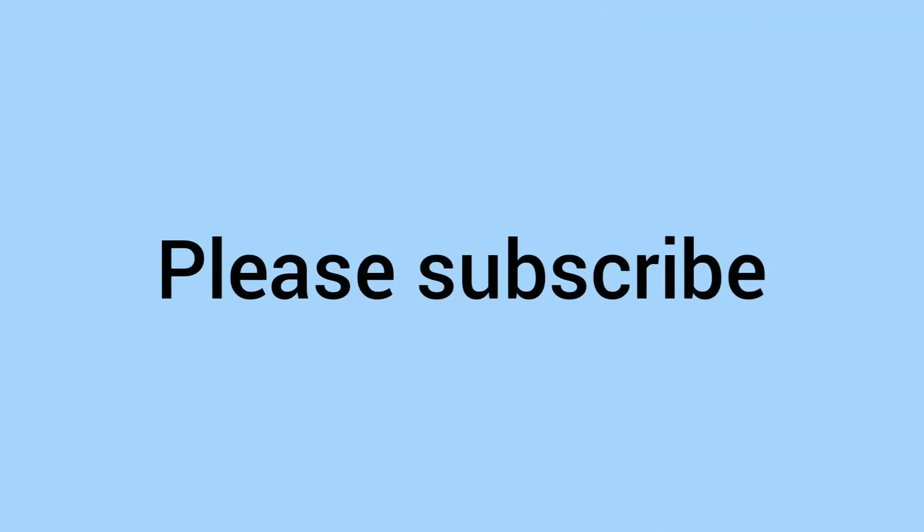Please do comment down below if you do have one, and of course please do subscribe while you're down there — that means a lot to us as well. A big thank you to everyone for watching, and we hope to see you again soon for some more coins on Bits and Bobs. Bye!